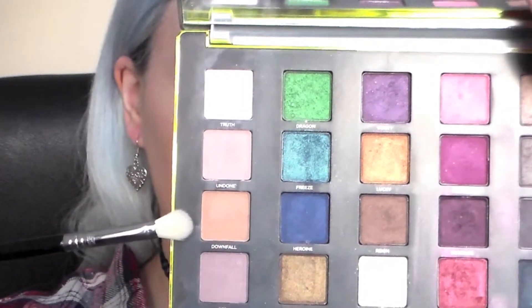So firstly I went into Downfall and I took that on a Sigma E25 blending brush and just put that through my crease.